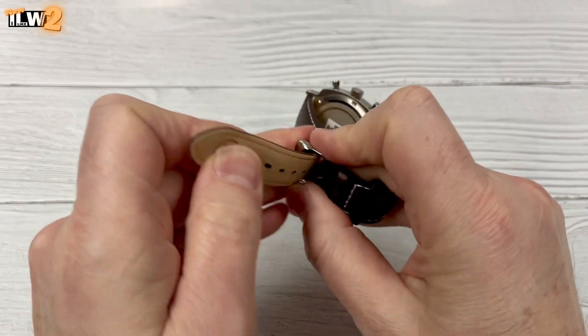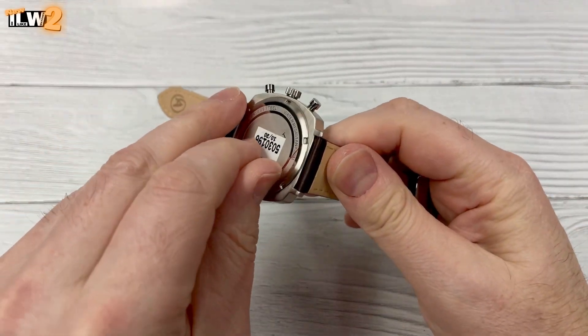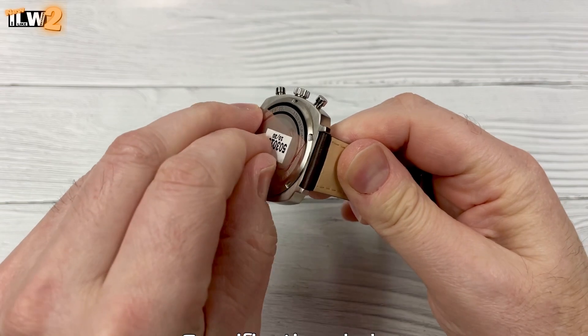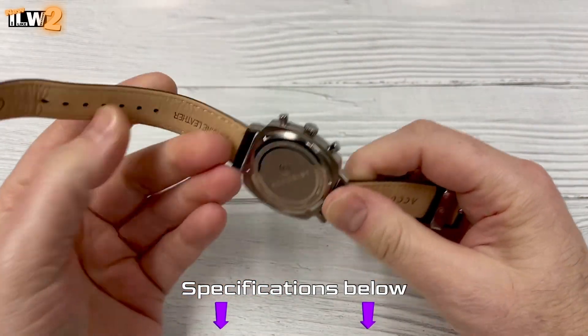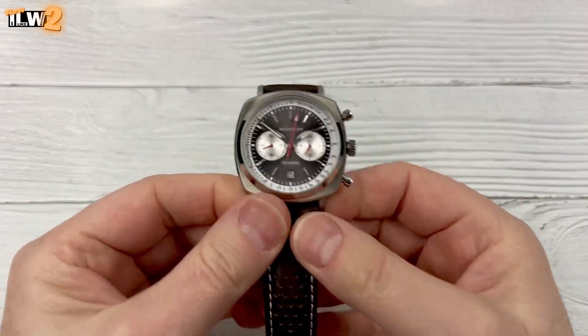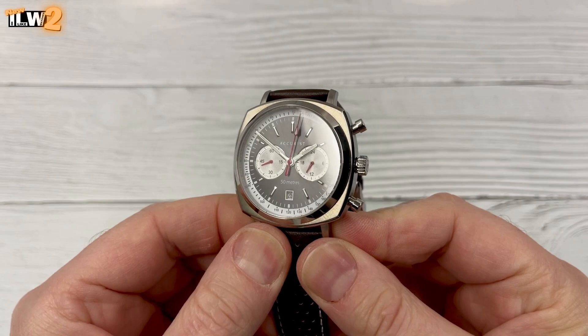Inside this watch you've got a Miyota OS21 quartz movement. It hacks, of course. It doesn't hand wind because it's a quartz movement, and there's no running seconds hand — that's one of my very few gripes about this watch. I guess you could start the stopwatch and leave that running, but yeah, it's a good looking watch.